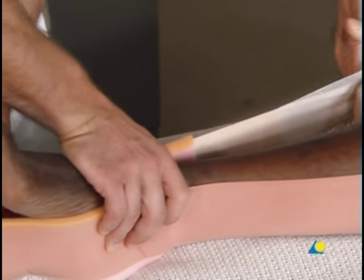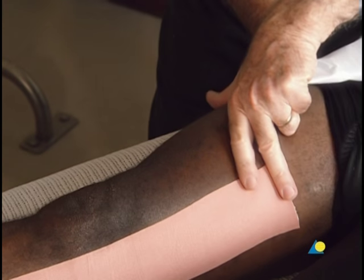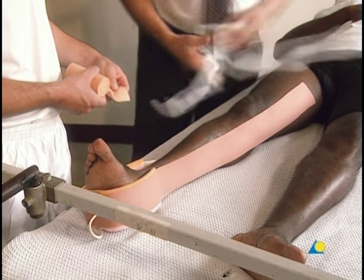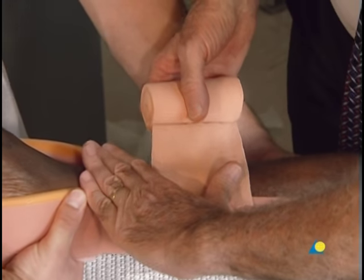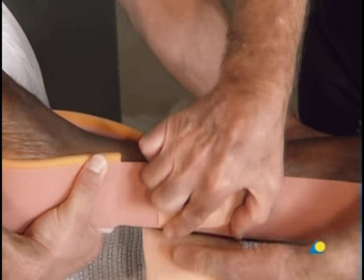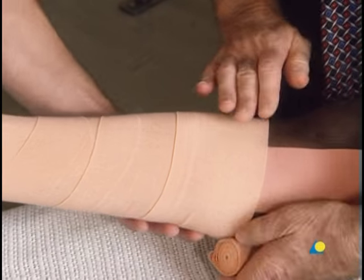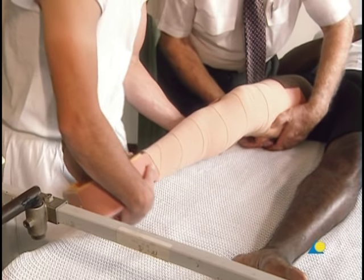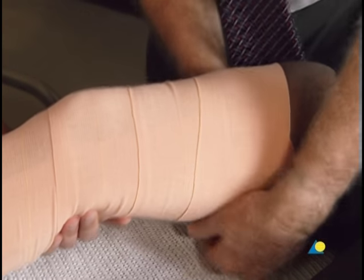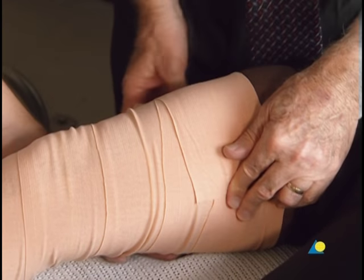On the lateral side, the paper backing is removed. The elastoplast is applied as far as the greater trochanter. Care is taken to verify that there are no wrinkles in the elastoplast, since wrinkles can lead to pressure sores. Starting four finger widths above the ankle joint, a circular bandage is wound proximally with moderate tension towards the groin. It is crucial that there be no wrinkles in the bandage. A second bandage ensures that the elastoplast is secured as far as the groin.